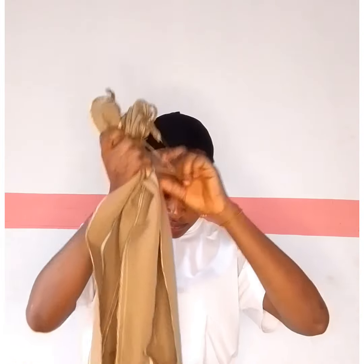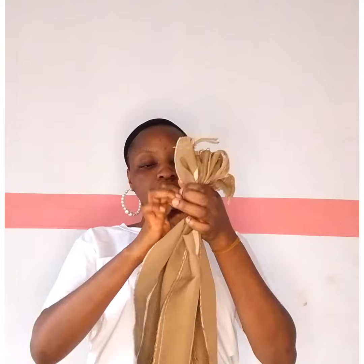We are going to be using actual Ankara fabric to create this magic today, so you're going to need your material and rubber band, including your office pin, to create this style.